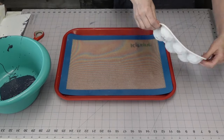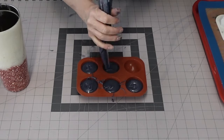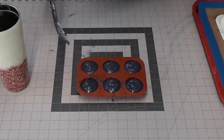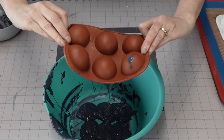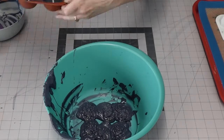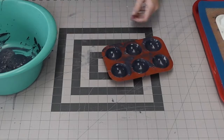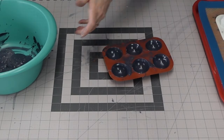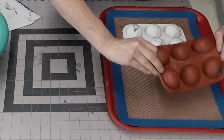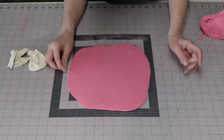Sometimes when you're doing spheres like this, the top edge can end up not very thick. This is how I counteract that — by filling them all the way, dumping them out, and then placing them upside down on a silicone mat. The excess chocolate settles down toward the silicone mat, which leaves you with a thicker rim around the edge of the mold.